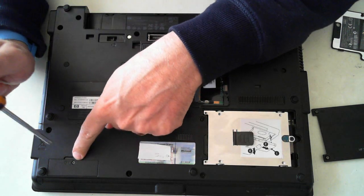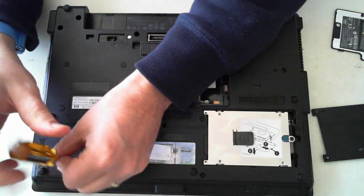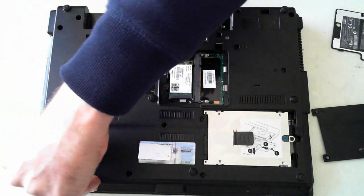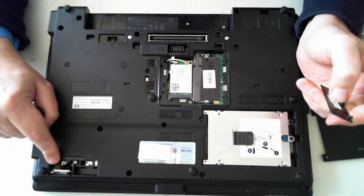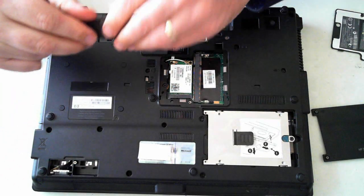Now there's also another little panel here which is the Bluetooth. That's held in by a little Phillips head screw. Just pull that out and the panel comes off. In there is the actual Bluetooth module which you can replace if need be.